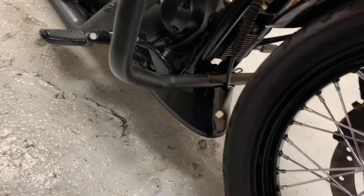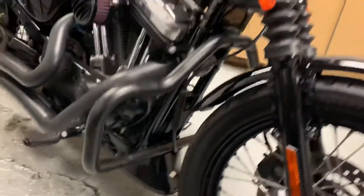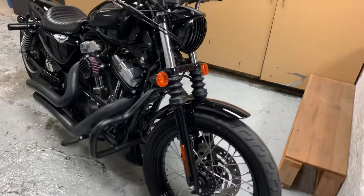It also has this little Harley-Davidson chin guard, which I think gives it more of a sporty, aggressive look overall.